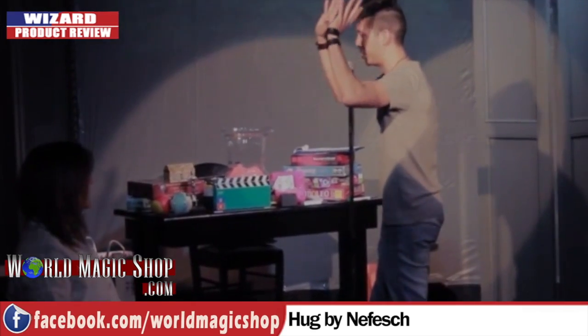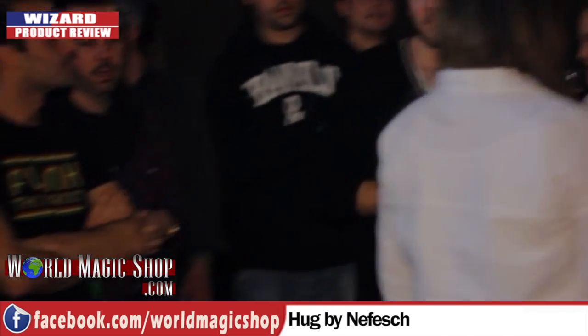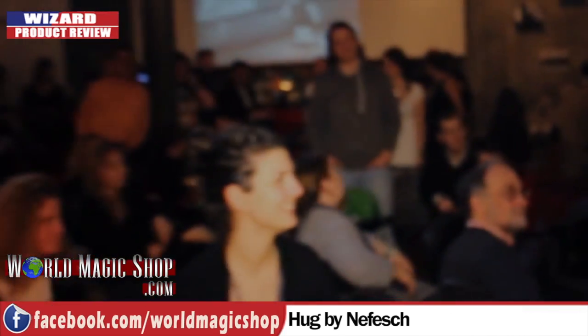Hug by Nefesh. When I watched this before you came in and I forced you to watch it first, I screamed — I was like, whoa. I was shocked when I saw this effect. I was looking forward to watching this DVD. The trailer makes no sense — you watch it and at the end you think you've got no idea what this DVD is about.